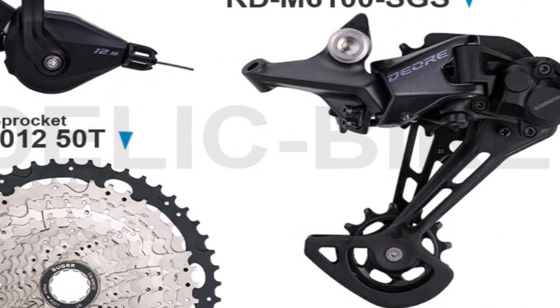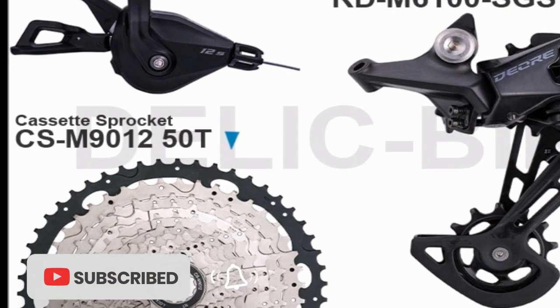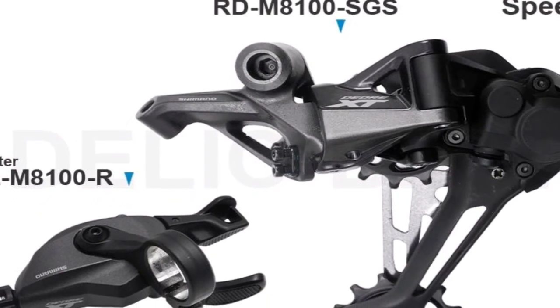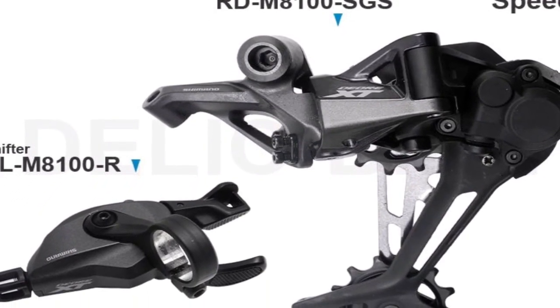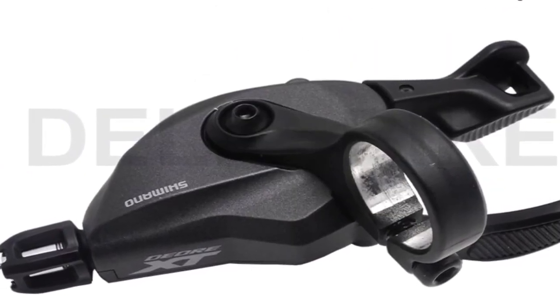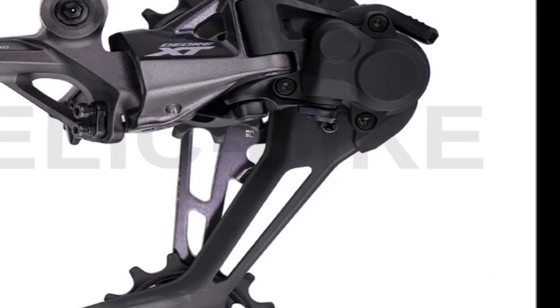Jesse's design omits the servo present in Archer's design and uses the existing derailleur spring, with the reasoning explained in a nice spring physics refresher. Instead, a stepper motor is used along with a matched balancer spring, that in testing managed over 3 months of standby time with a 3,700 mAh Li-ion battery, and thousands of shifts.